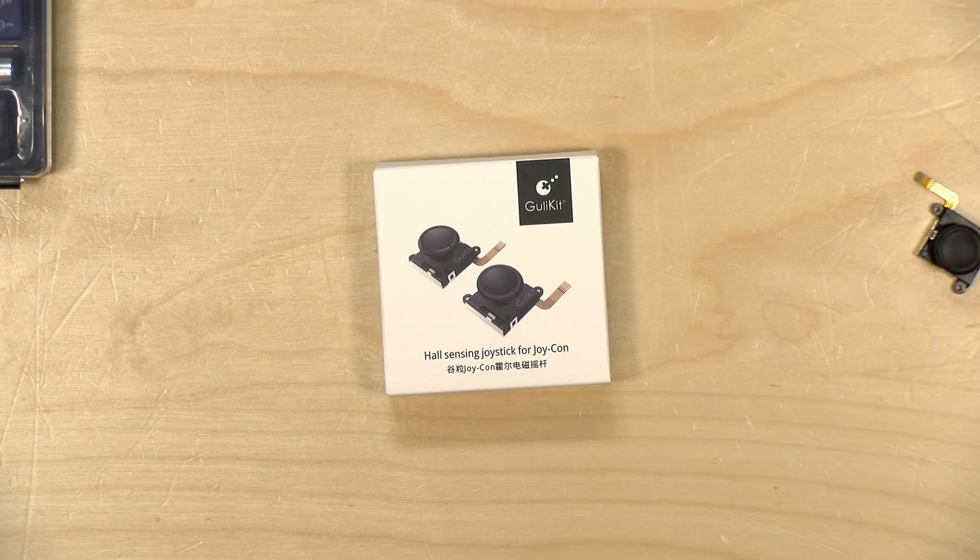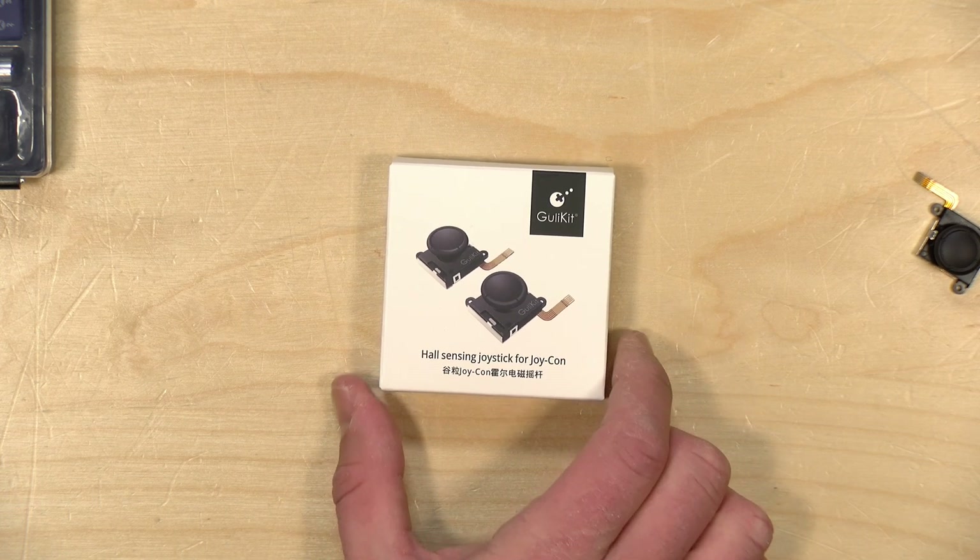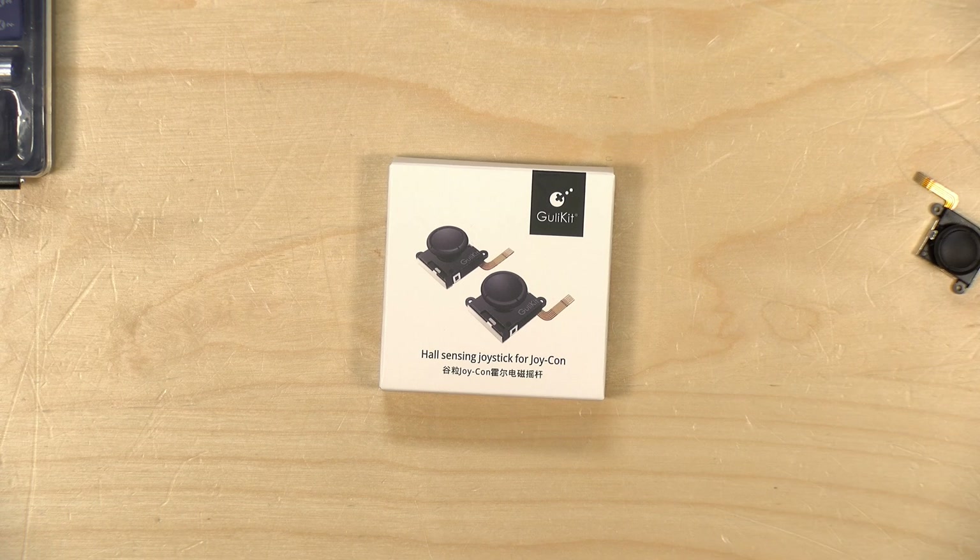Before we jump into things, I do want to let you know in the interest of full disclosure that GuliKit sent us this pair of sticks to review here free of charge. All the opinions you're about to hear are my own. No one is paying for this review, nor has anyone reviewed or approved what you're about to see before it was uploaded.